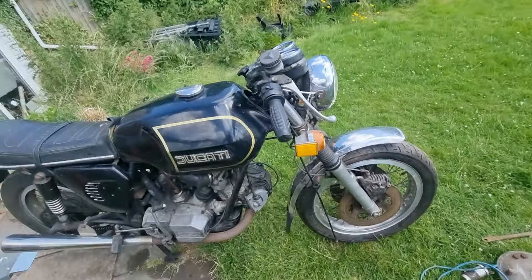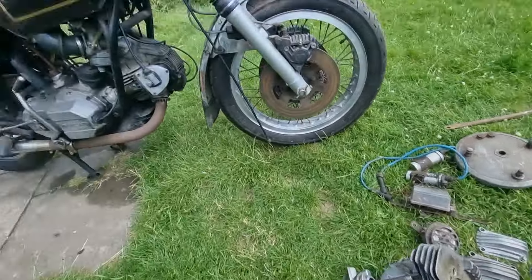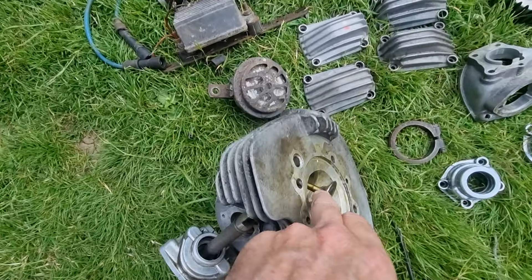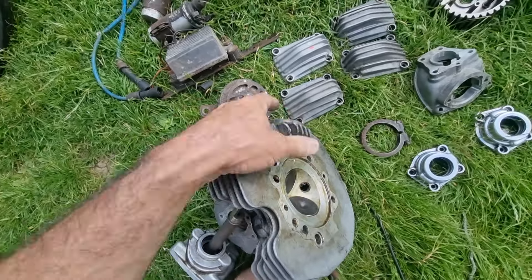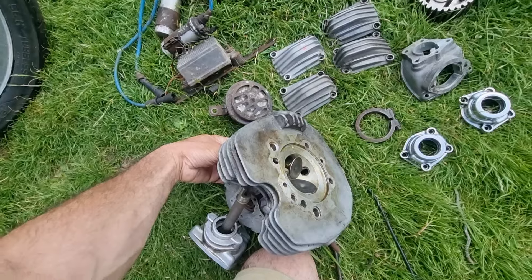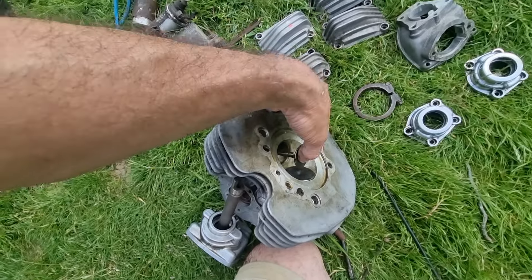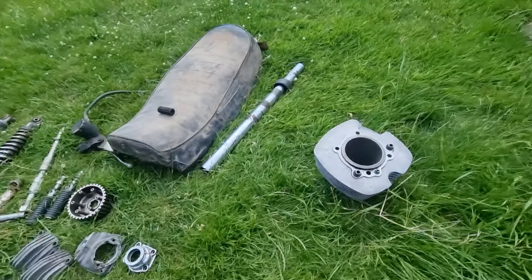I'm not going to warranty anything because I'm not stupid. Here we have a new head to go on it. Now this is either new old stock or it's been refurbished, because that valve seat — if you put it in and turn it — that has been newly cut or it's original. That valve is all new, that is lovely. Somebody's obviously been collecting parts to put it back together.